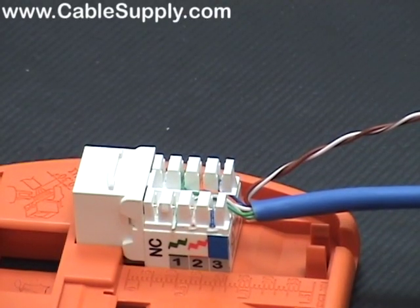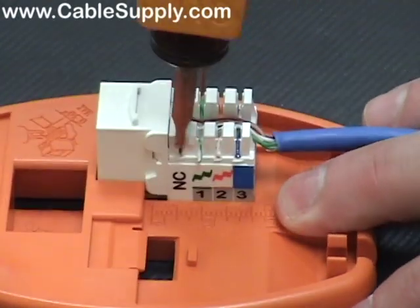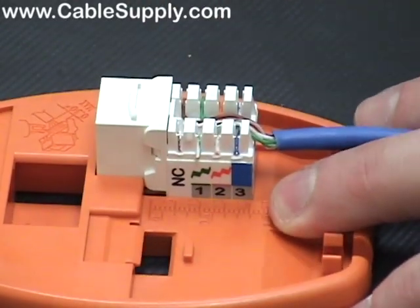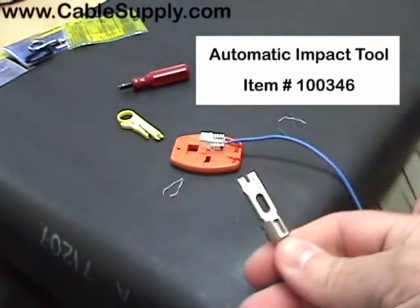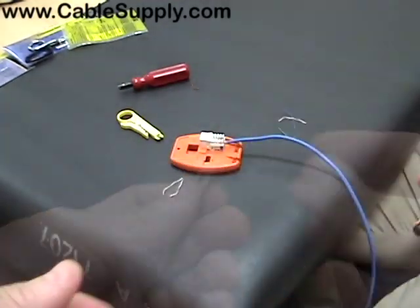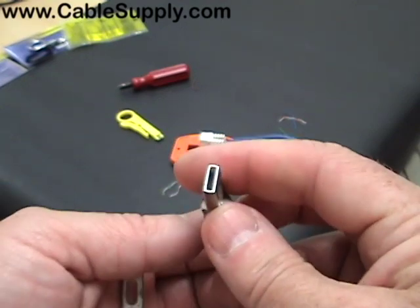The last punch-down tool we're going to show is a spring-loaded punch-down tool — this is the top-of-the-line. That snapping sound is a spring that, when you push it down, snaps it in place. If you're doing lots of punch-downs, this is really the best. The blades are replaceable and movable — here's the 110 punch-down and here's what you call a 66 punch-down. One end has the cutting blade and the other end has the push-down for when you don't want to cut the wire.